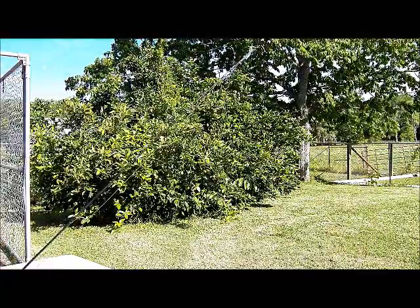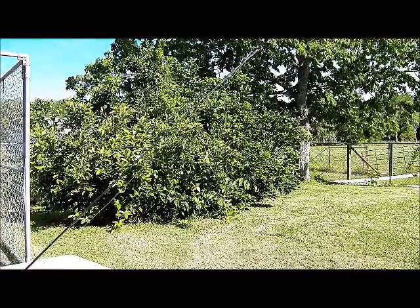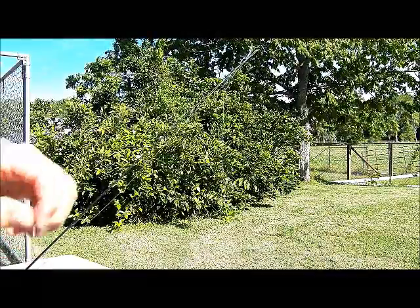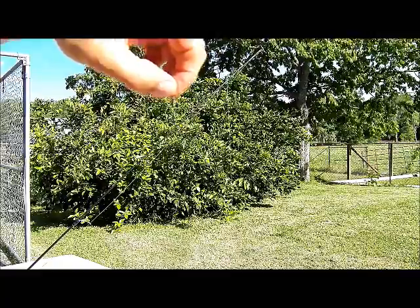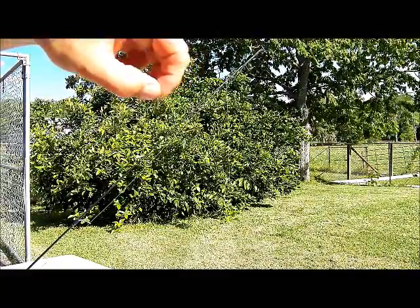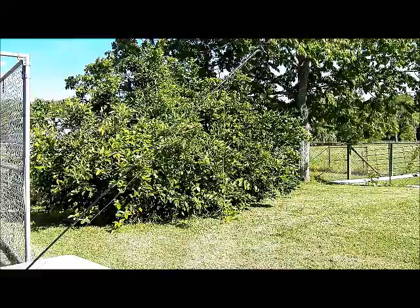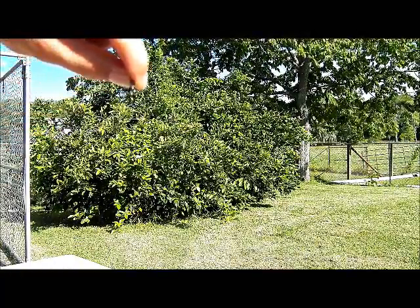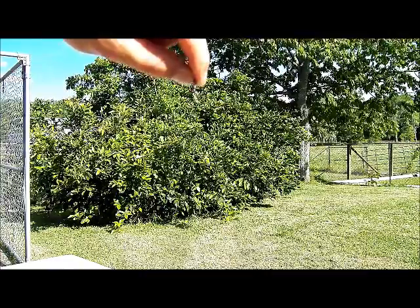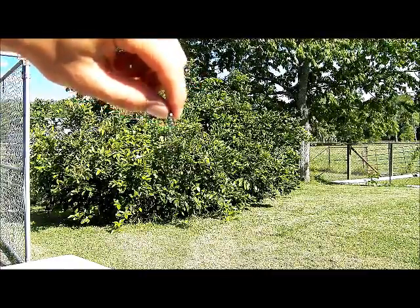One thing I want to point out — avoid using swivels with the little clip on. I find they straighten very easily, and on a big fish with the drag tightened down you'll lose your fish because the swivel will straighten. So I use the ones that wrap around the swivel itself and I never have any trouble with these.